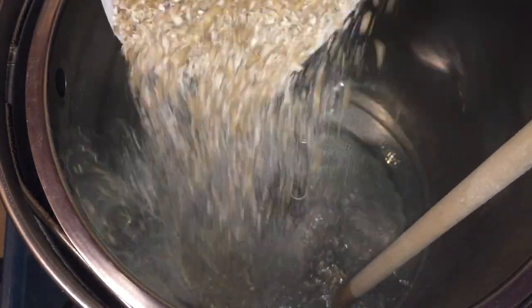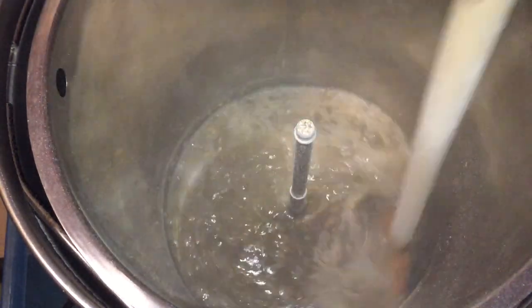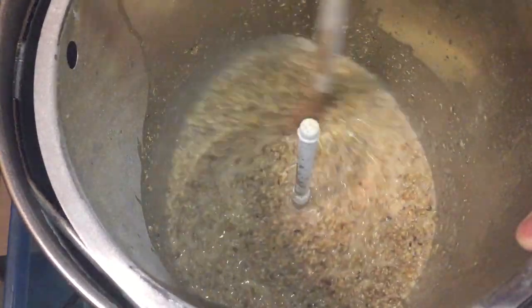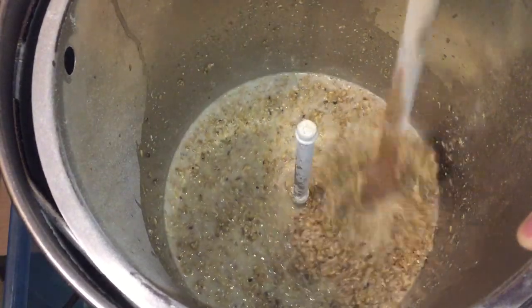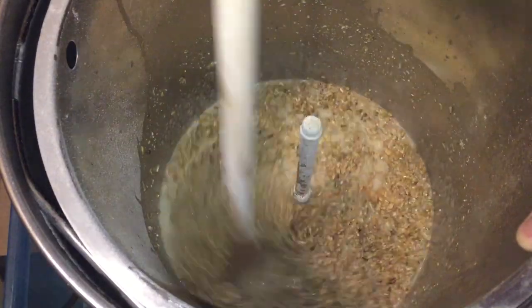We'll start off now by adding our grains to the grain basket. The important thing here, as always, is to add this slowly and stir as you go. Fast-forwarding to the end, all of the grain is now in and as you can see it's not a thick consistency and it's not thin — this is about right and is what you should be looking for.